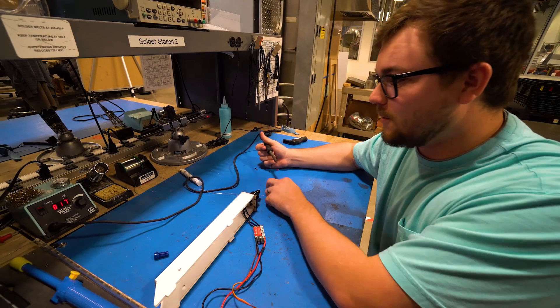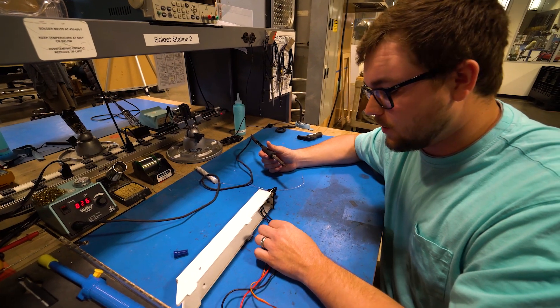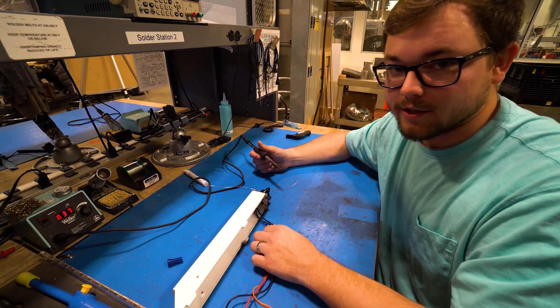The solder will melt at around 450–500 degrees, but since these are such big leads, we need to crank the soldering iron all the way up to around 800 degrees to melt the solder on these big wires.